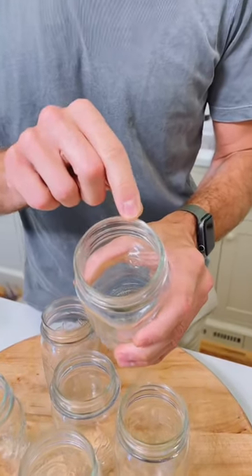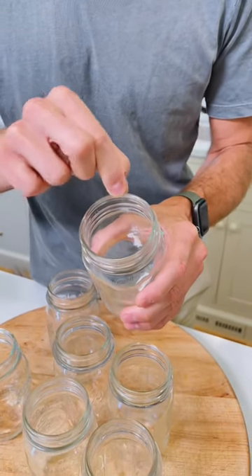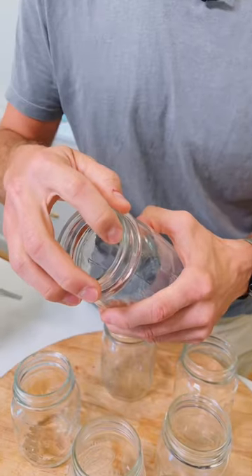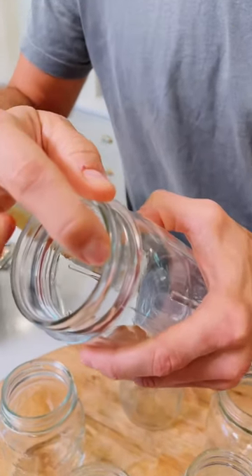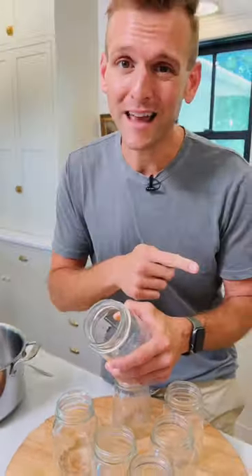Make sure to inspect the jar every year before you use it to make sure there are no nicks around the top rim, because that will inhibit a good seal. Also, make sure there are no cracks up here or on the bottom, because that, when you put it in a canner, could burst. This is one with a small nick, and even though that looks inconspicuous and like no big deal, this could cause it not to seal when it's in the canner.